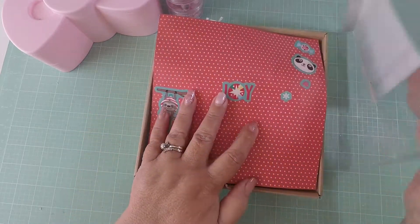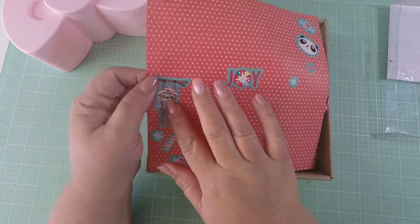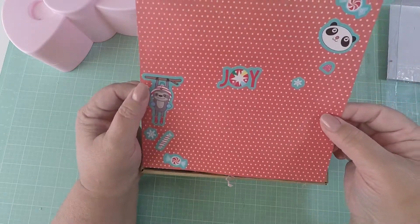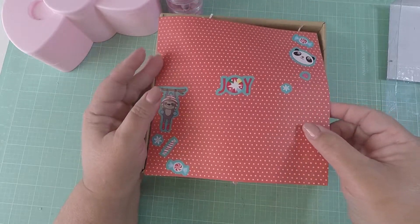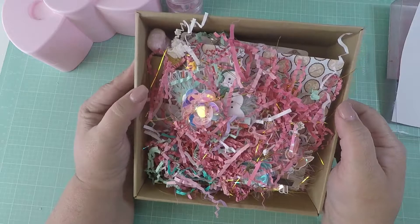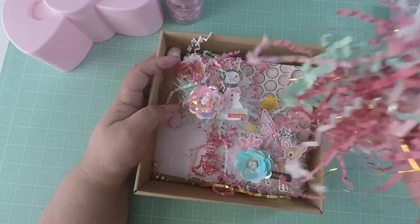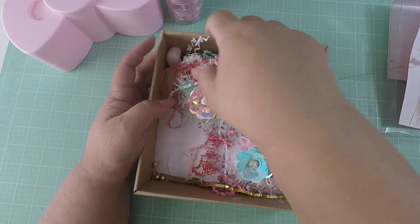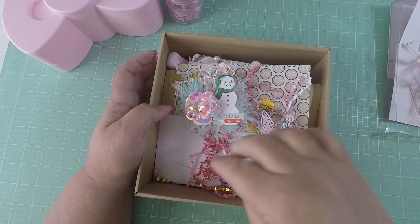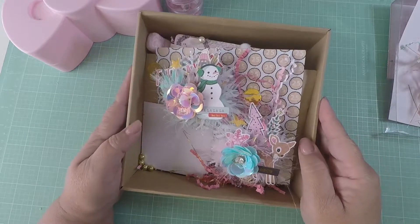Let me take the lid off — look how cute! She has 'Joy,' a sticker with a sloth, and here's a panda. Super cute decorations, thank you girl, I appreciate it! Look at all the goodness in here — look at all this beautiful shred in gold and mint. I'm going to put it here in the lid. I love all this shred; I save it for when you have to send out some happy mail.